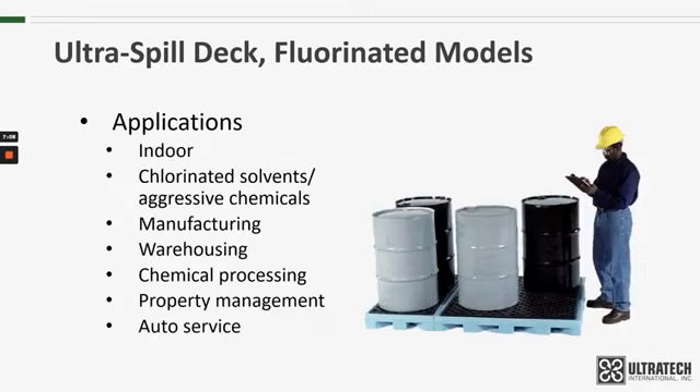Applications for the fluorinated model spill decks will, of course, most likely involve chlorinated solvents or aggressive chemicals that they're designed to work with. It's more than likely going to be an indoor application, and that could be in manufacturing, warehousing, chemical processing, property management, auto service — any number of industries where 55-gallon drums of chlorinated solvents or aggressive chemicals are used.